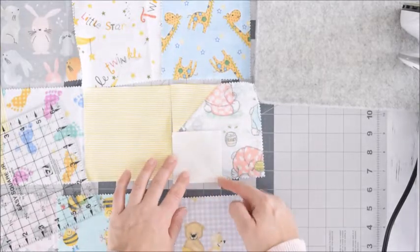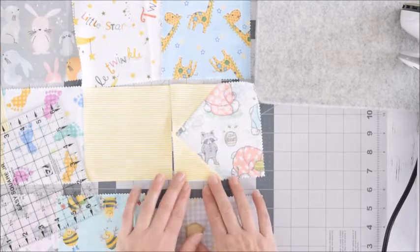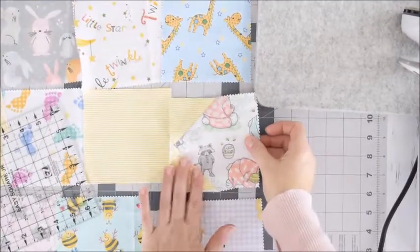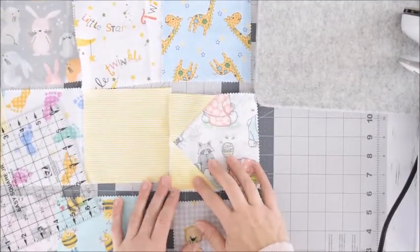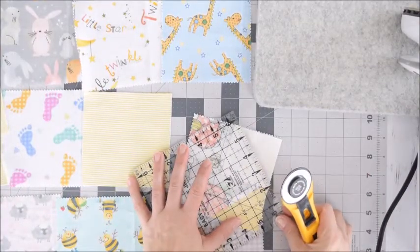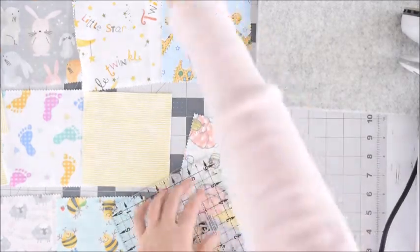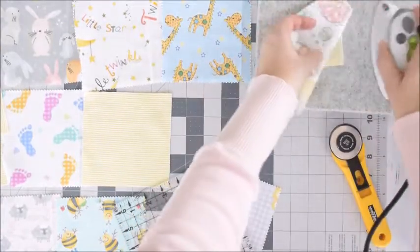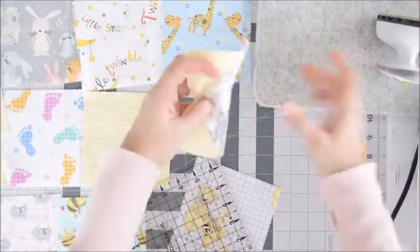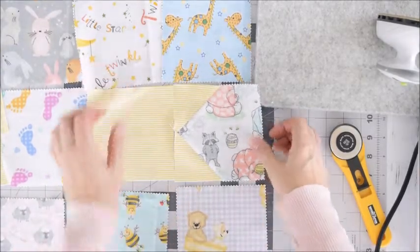Now we're going to do the same thing on this side — sew along this line, then trim it, and we'll have a star piece. Before trimming, just make sure the fabric is correctly oriented. Use a quarter of an inch marker on the seam, trim off that triangle, then do a quick press. And we have our first star point.